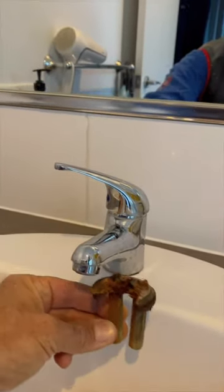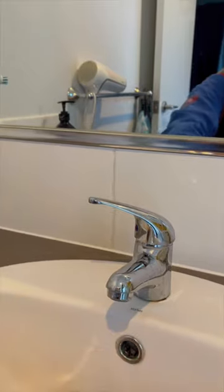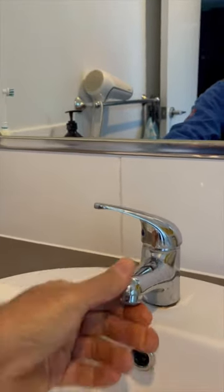G'day guys, how you going? Interesting one today. We got a call saying that the mixer in a basin was all loose and moving. When I came here, she said that one night she just heard this pop in the cupboard. She came out, opened the cupboard and this was laying down on the shelf with all rust around. These here are the two bolts that hold underneath there, that hold on the tap, and the tap's totally loose now.